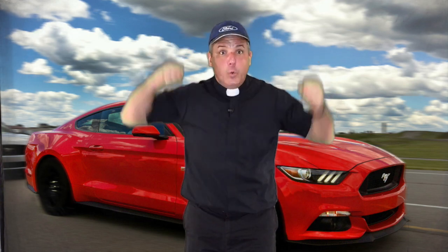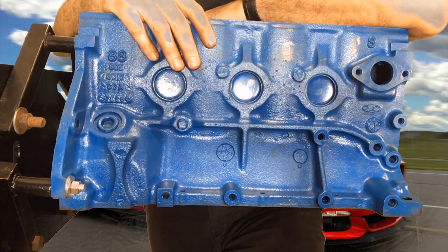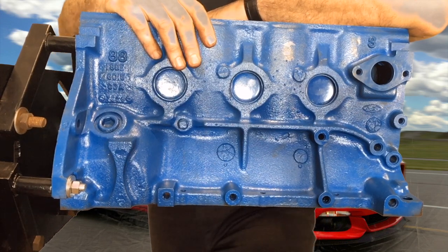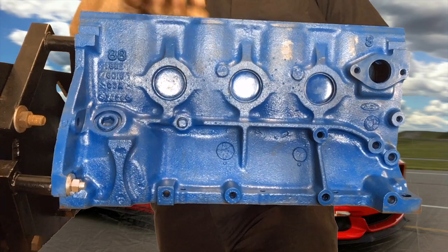Are you pumped up for this or what? Hanging from this engine stand is an engine block, or what's called the bottom end of an engine. It came out of an early 90s Ford Taurus.